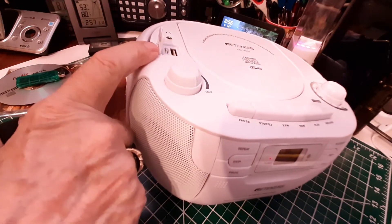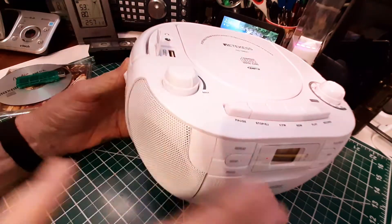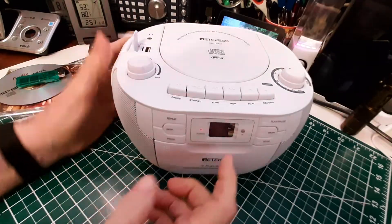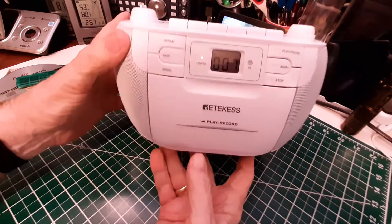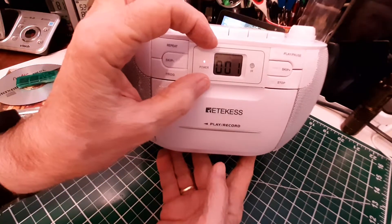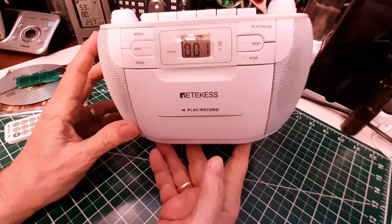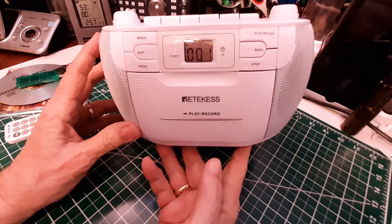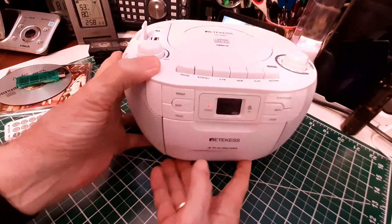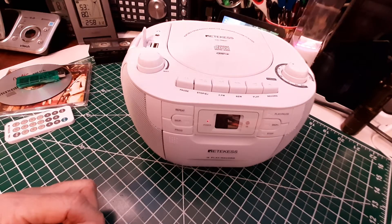Now we're going to select the memory card. I've got a memory card in here with some free music from the YouTube library, so I can play that. We'll go to the USB/TF position, and you use this display to see what track you're on. Unfortunately the display is kind of small and it's not backlit, so it's a little hard to see unless you get the light just right. The sound is excellent.